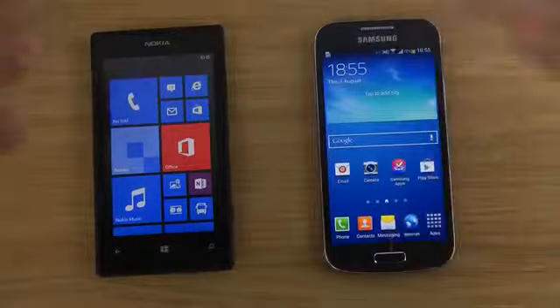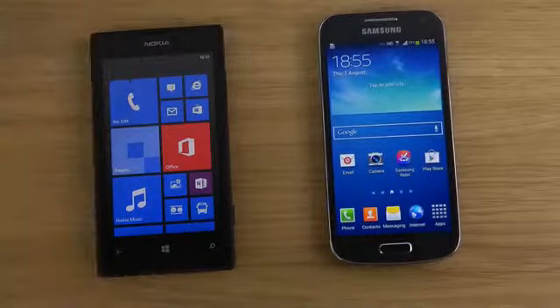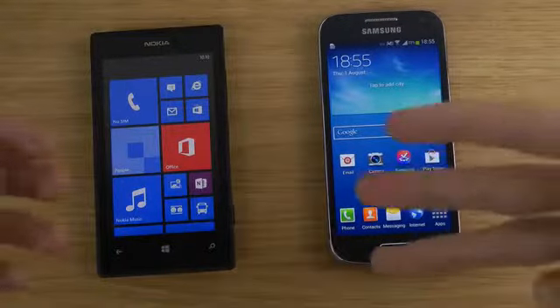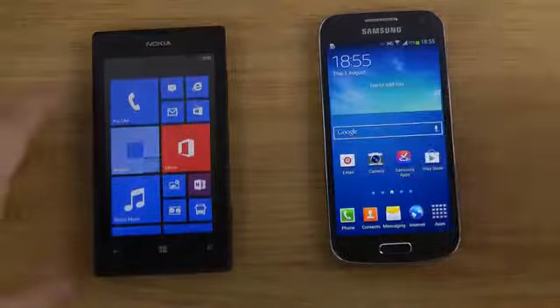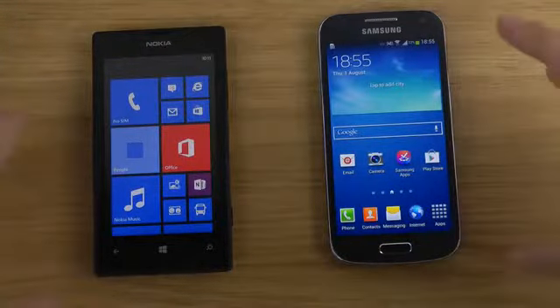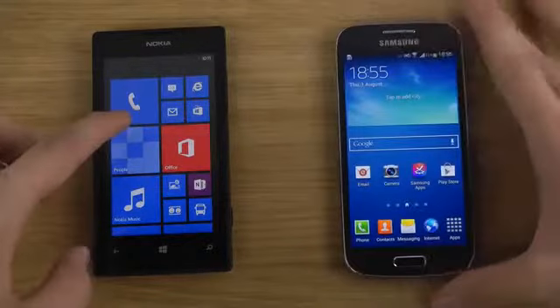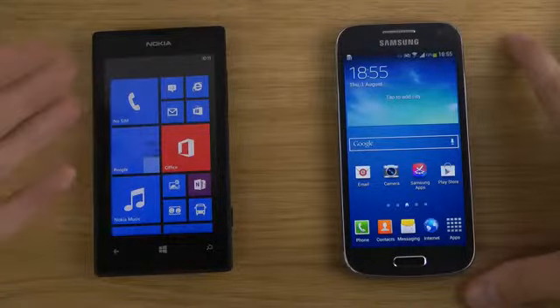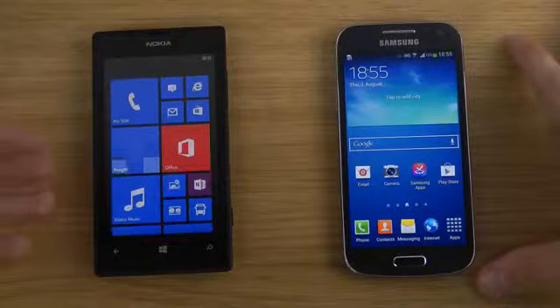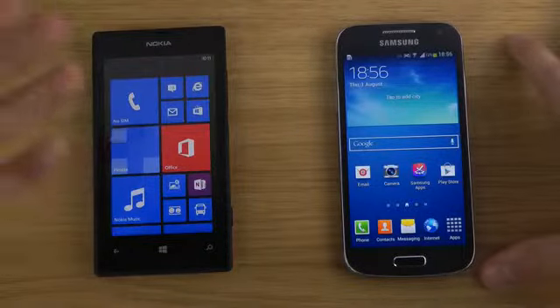Right now I picked up the Lumia 520 today, so I'm making some videos and I can see within a few days which phones people mostly want me to compare the Lumia 520 with. I can only assume people want to compare it against other low-end smartphones. I'm probably gonna do some comparisons like the Lumia 520 versus the Galaxy S3 Mini, or the Lumia 520 versus the older iPhone 4, maybe the 4S.